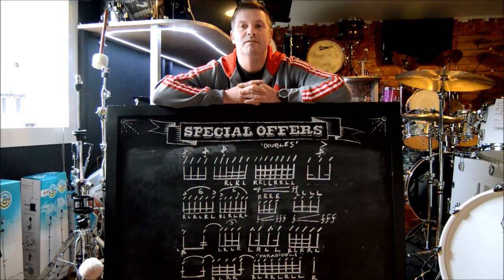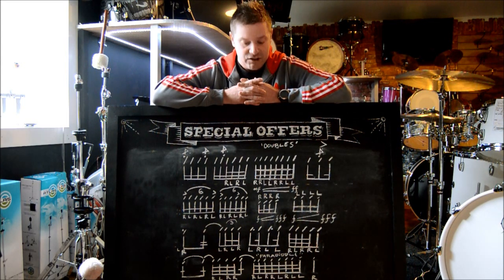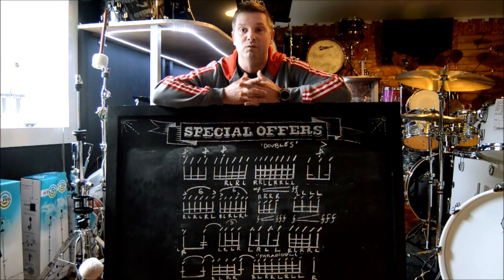Hi guys, welcome to DD Drums YouTube and Facebook page. I'm up here in Falkirk on day 3 of my teaching weekender. Me and the guys went out last night, had a few drinks, and decided it's kind of cool to bring the whole drum community together and share ideas and share chops. We've had a really good weekend up here.